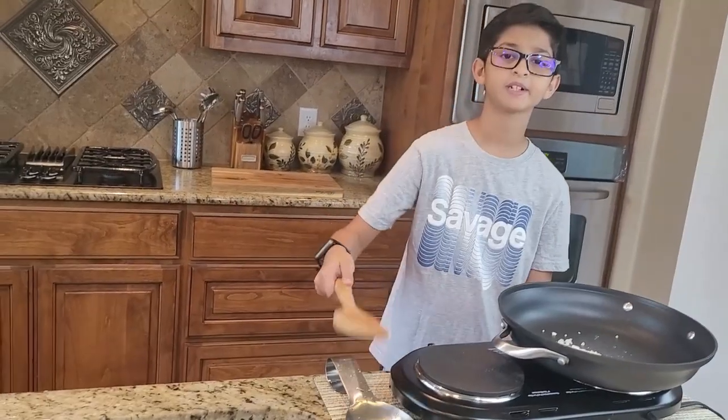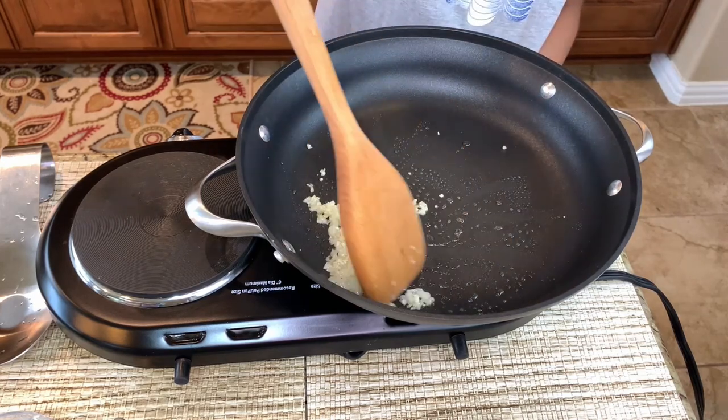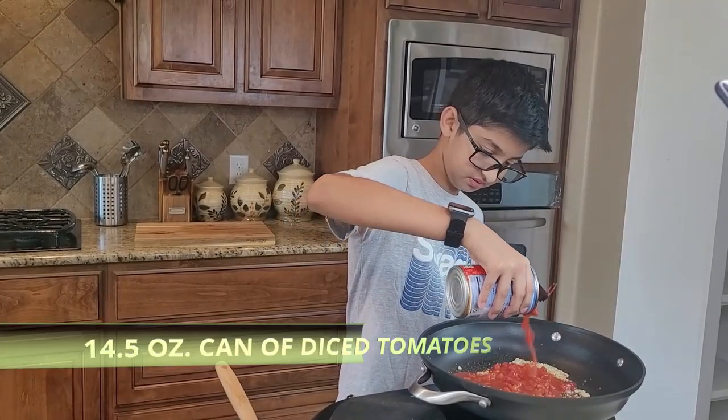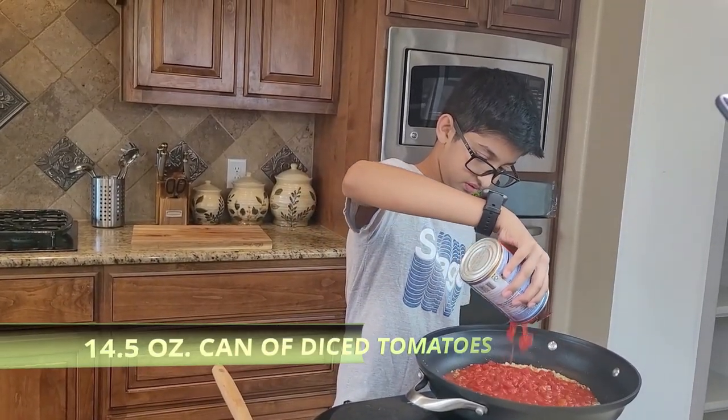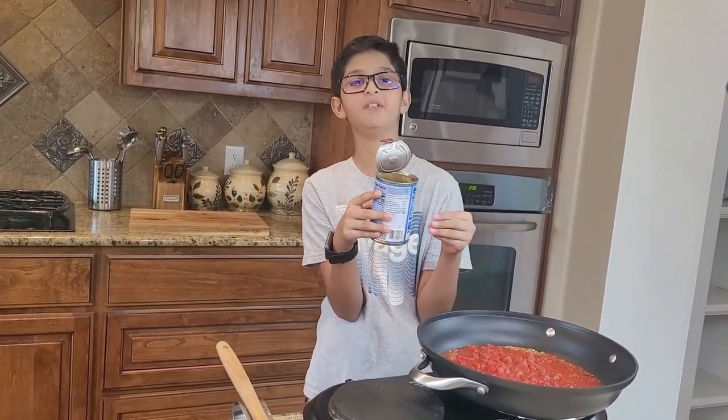Now I'm gonna sauté it. I added a can of diced tomatoes, which is 14.5 ounces, and now I'm gonna sauté it.